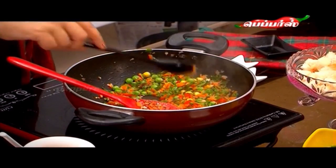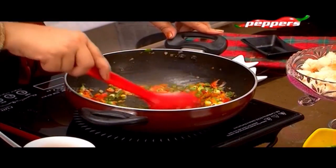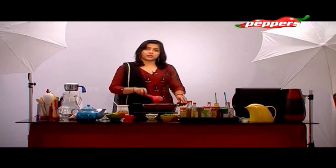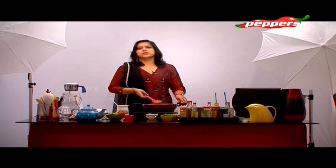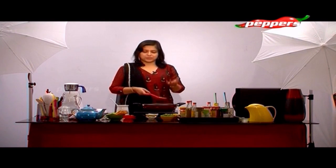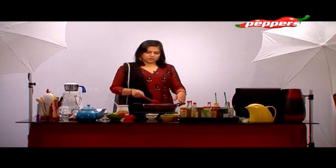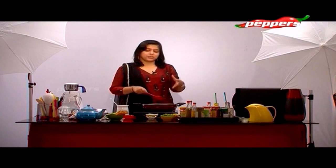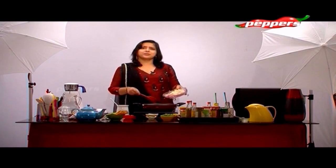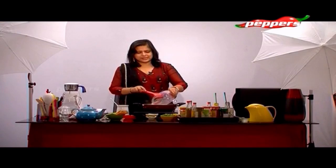Now let's add some salt. Salt is very good - it is a routine daily thing. If you have any fever or cold, salt is very good. It is very good for Alzheimer's disease - at least it is a delay.